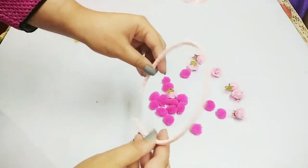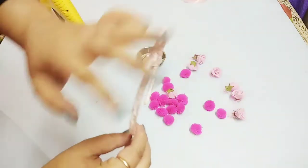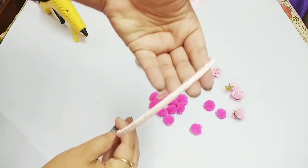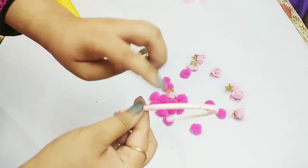We will wrap the ribbon all over the hair band. Put Fevicol in the corners to secure it. You can wrap it at the corners and it will be packed in place. Try to use a thicker ribbon as it will take very little time.